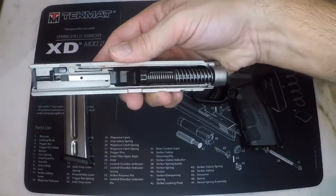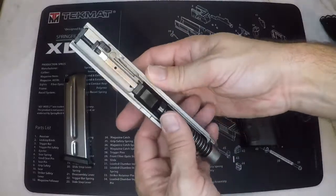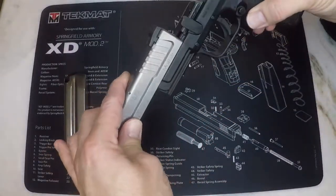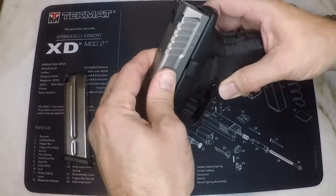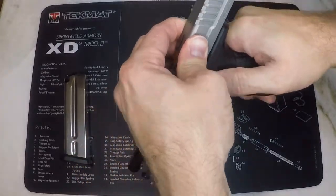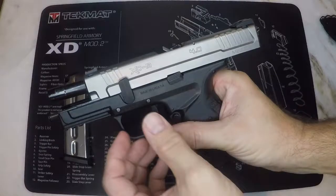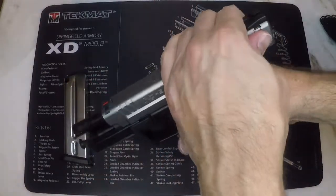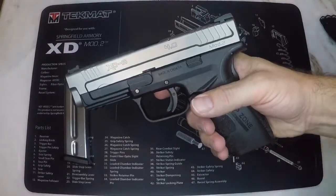Next install the slide assembly onto the frame and slide it all the way back to the rear to engage the slide lock. Rotate the disassembly lever back down to the locked position and then release the slide lock by pulling the slide back slightly and guiding it back forward.